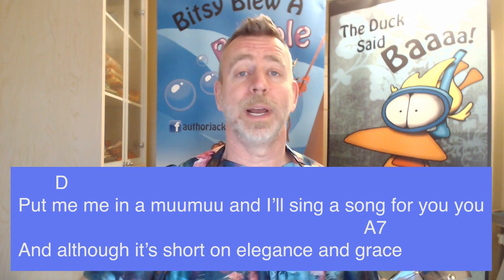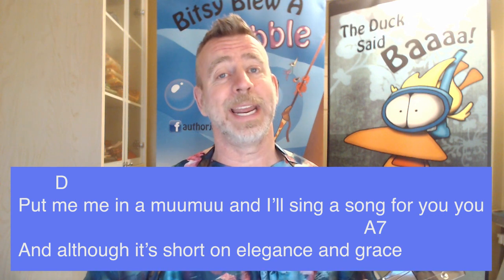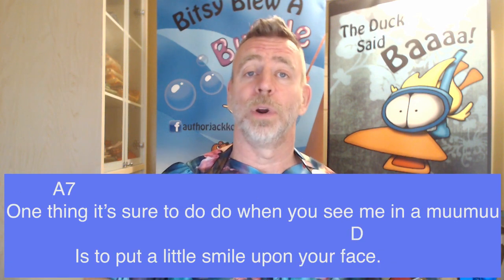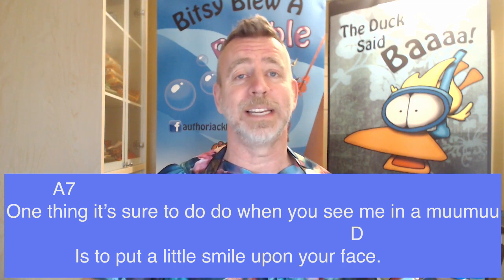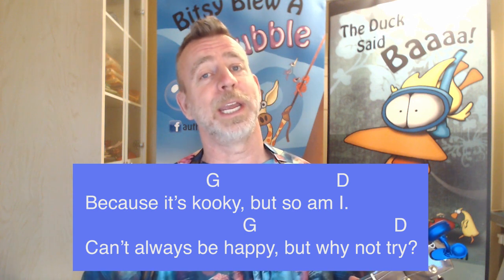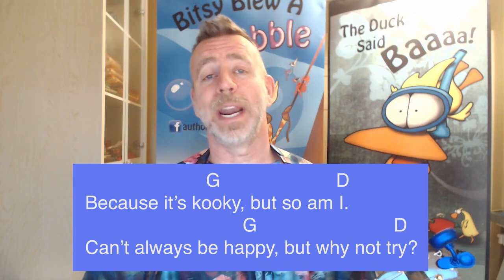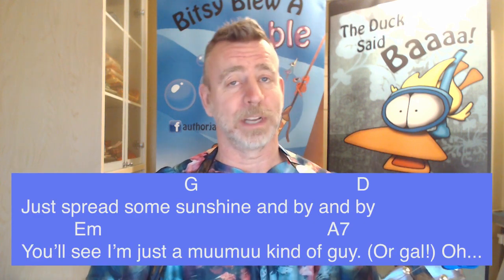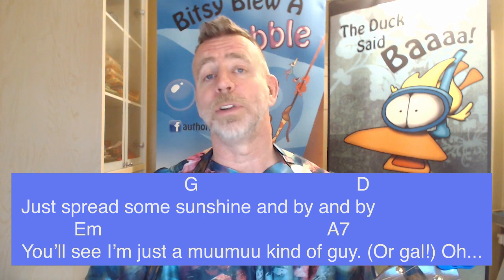Mimi in a Moo Moo and I'll sing a song for you, and although it's short on elegance and grace, one thing it's sure to do when you see me in a Moo Moo is to put a little smile upon your face. Because it's croaky, but so am I — can't always be happy, but why not try to spread some sunshine.